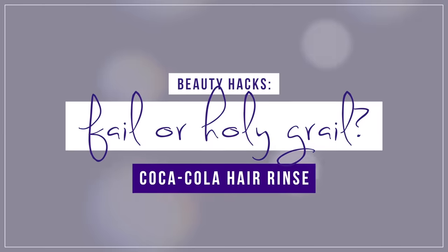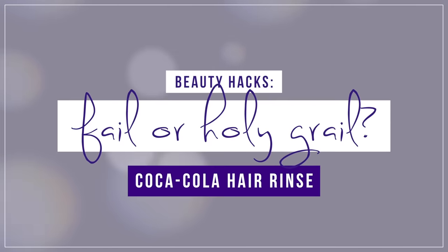The things we do for beauty, am I right? Hey guys, it's Ellie and welcome back to Beauty Hacks: Fail or Holy Grail, where we test Pinterest Beauty Hacks and see if they're a fail, a holy grail, or a holy fail. Today we are doing the Coca-Cola Hair Rinse, made famous by supermodel Suki Waterhouse, and it was the number one voted hack that you guys wanted to see in this week's poll. So let's go ahead and get started.